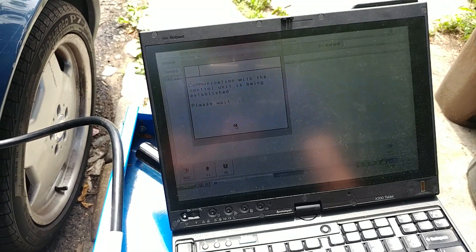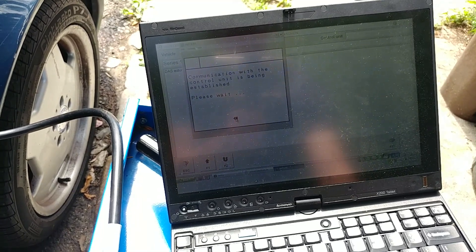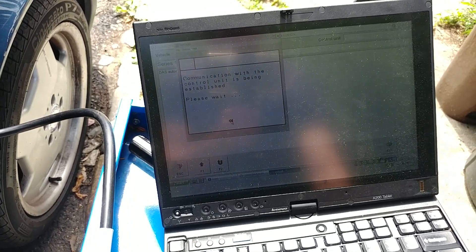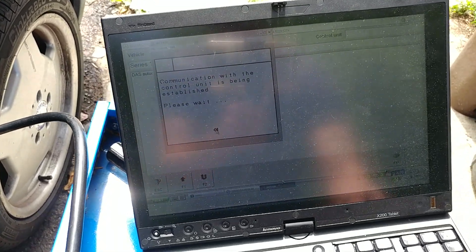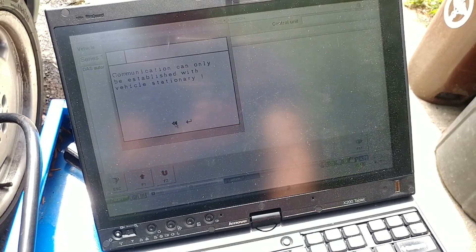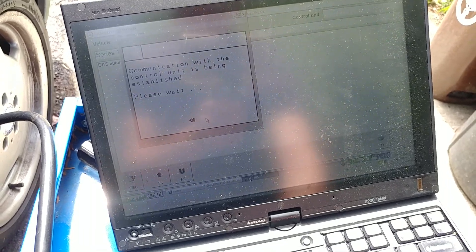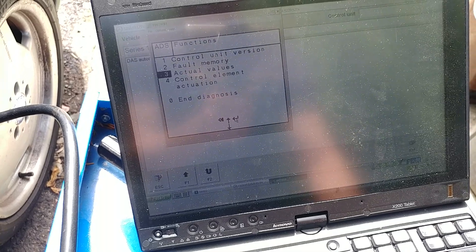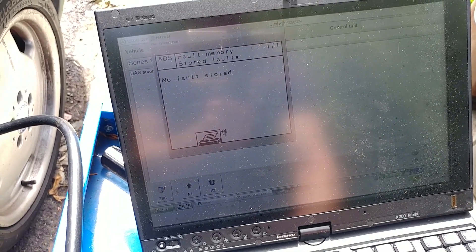The suspension came with a few codes but all codes are cleared. I'll have to drive it a little bit and check for codes once more to get the latest ones. I had a code for the temperature sensor on the engine, although the sensor reads fine. Suspension shows no codes now.